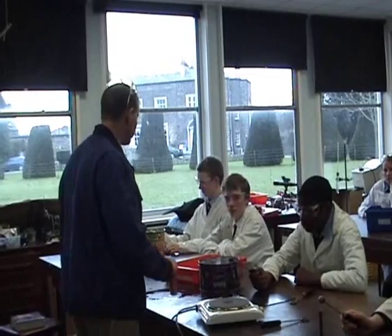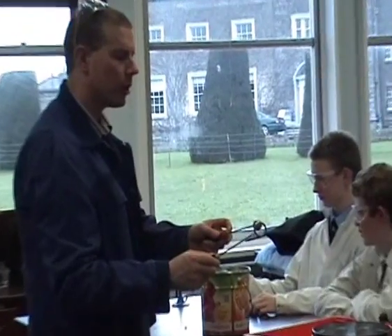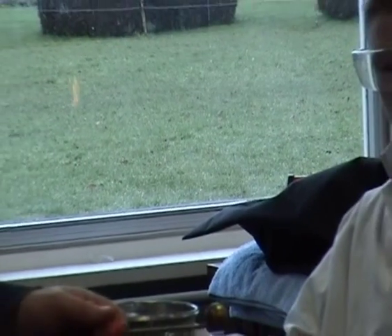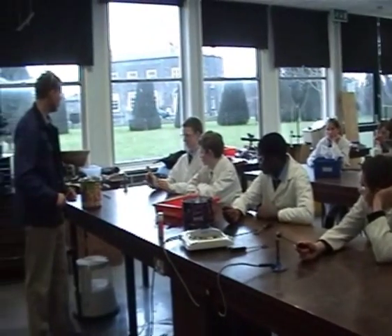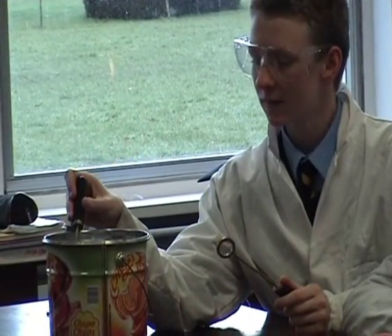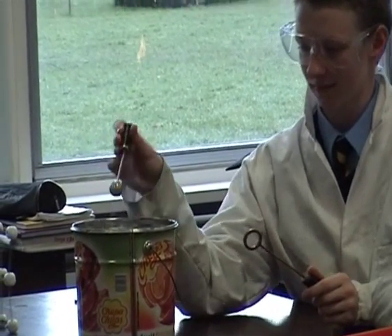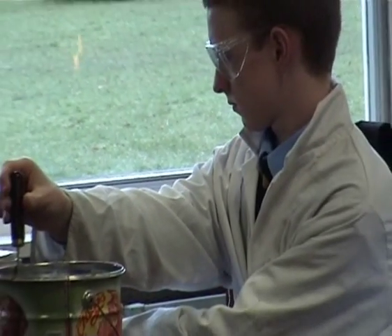For the expansion of solids we have the ball and ring apparatus. We want to show that the ball fits through the ring when it's cold. We heat up the ring and it should expand. Here, the ball doesn't fit through when it's hot. So how do you get it fitting through again? You cool it down — and it fits.